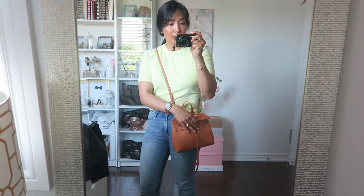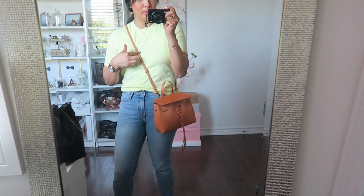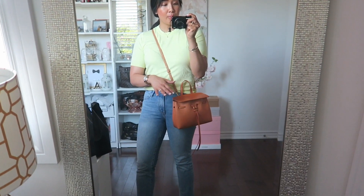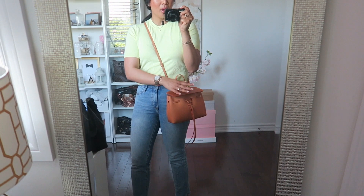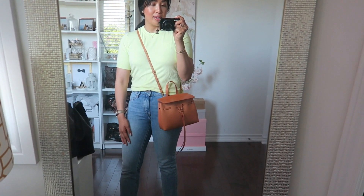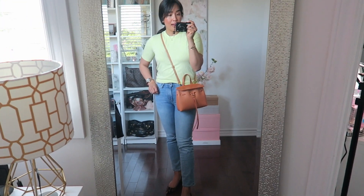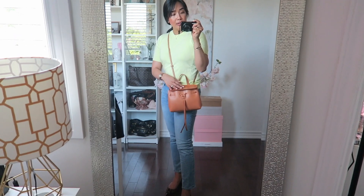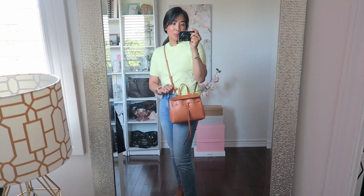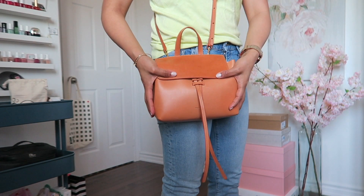I wanted to show you guys how the bag looks on. This strap is adjustable — there are quite a few holes so you can adjust it to the perfect height for you. Personally, I prefer a handbag that kind of sits at my hip, so this is where I like it. I don't really want it any higher or longer because I am 5'3", in case you were wondering. So this is how it looks on — very cute. I really like the color of the leather. I think it looks very spring/summer-esque.